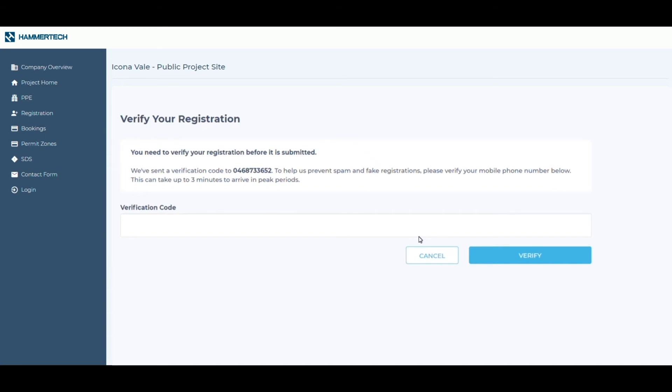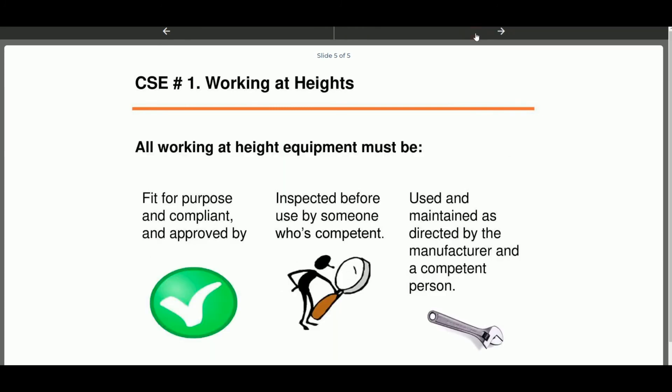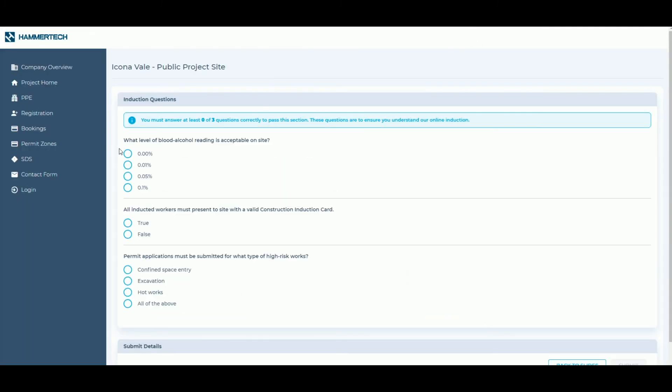Hammertech will send you an SMS containing a verification code. Enter the code to proceed and follow the prompts to view your induction material. As part of your induction, your builder may ask you to complete a questionnaire. Required questions will automatically display throughout the induction material.